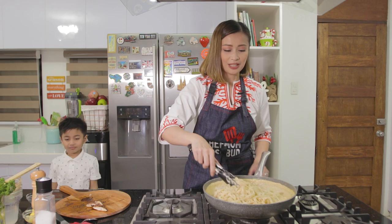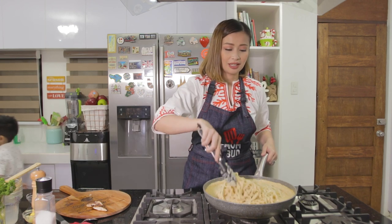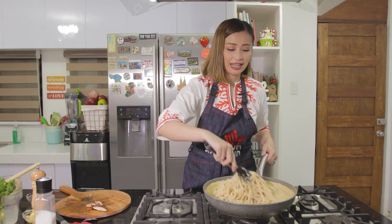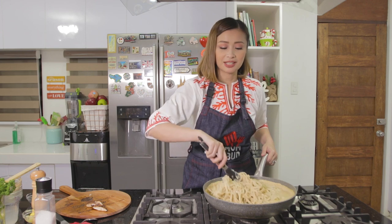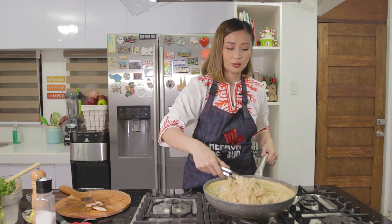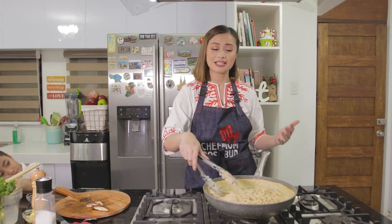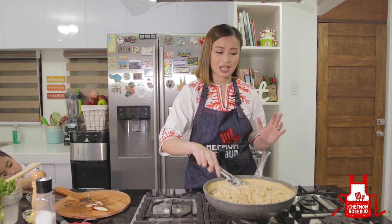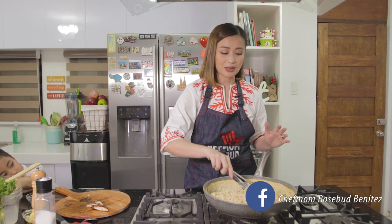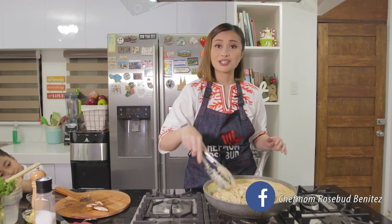You can actually do this off-heat already — meaning turn off your pan. Because if you don't, the tendency is to overcook your pasta, and we really don't want that. When cooking cream-based pasta sauces, if you don't use enough cream or sauce, it dries out — because when it cools down the noodles absorb the sauce. So it's better to have it more saucy.